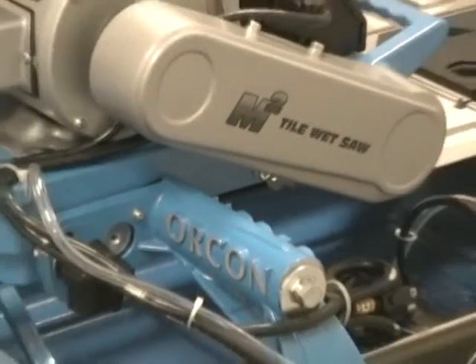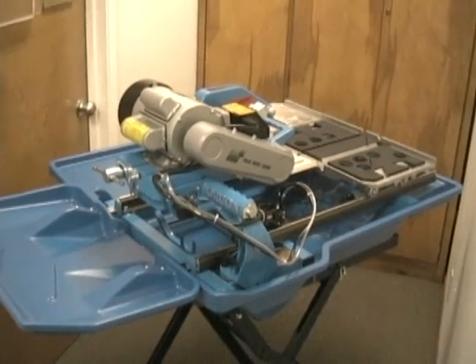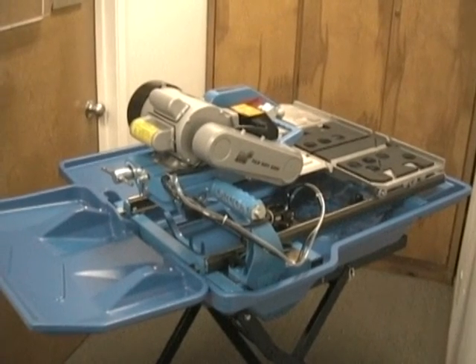With proper care and maintenance, your M2 tile wet saw will give you years of service. You may also visit www.orcon.com for more information. Thank you for buying Orcon products.